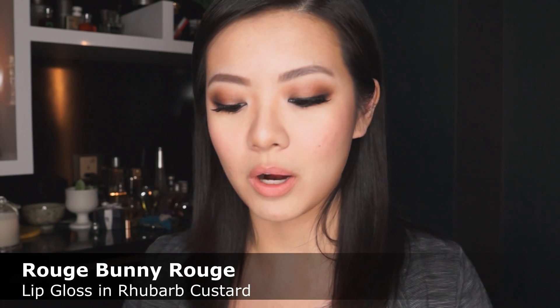Finally for the lips, I'm going in with the exact same product I used in my last video because I really loved it — the CR03 Lip Tin in Gelato, also from Shuramura. I'm going to apply it with the applicator and blend it out with my finger. To enhance the shape of my lips and warm up the color a bit — because this is quite a cool color — I'm going in with my No. 7 Perfect Lips Pencil in Nude, running that along the edges of my lips. Then I'm going over it with my Rouge Bunny Rouge Lip Gloss in Rhubarb Custard, applying that only to the center of my lips.